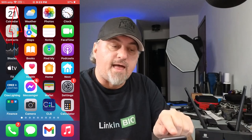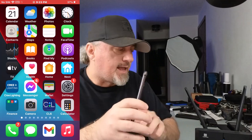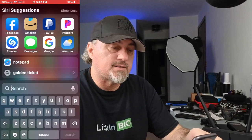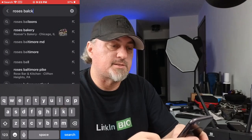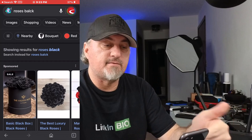Here we are on my phone and you can see in the top left that I am connected via Wi-Fi to this device, and it shows there's no SIM card in the phone because I've taken it out and put it in here. I can prove it works — let's go to Google and search for 'black roses.'